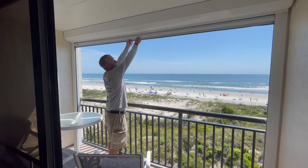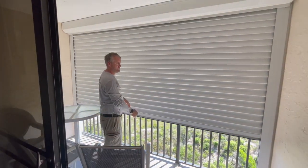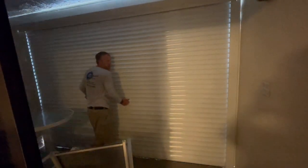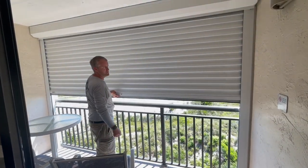So you have to use a key to actually close these down. All you do is put the key in, turn it, and roll it straight down until it locks. And then once it's locked, you're locked in. You have to use the key to unlock it — put the key in the bottom slot, turn it, and raise it up.